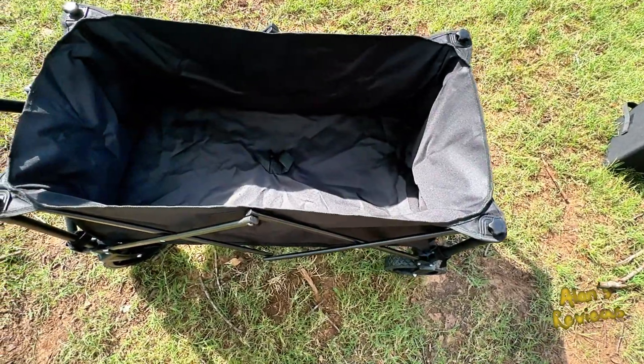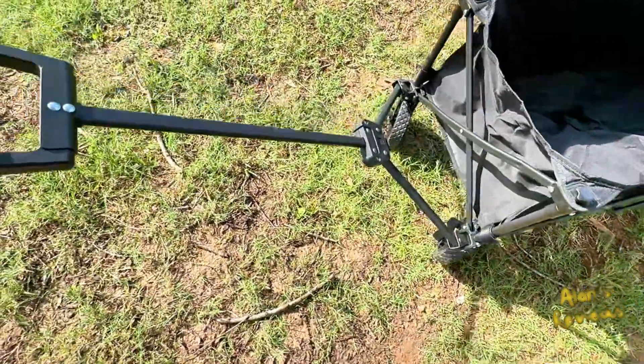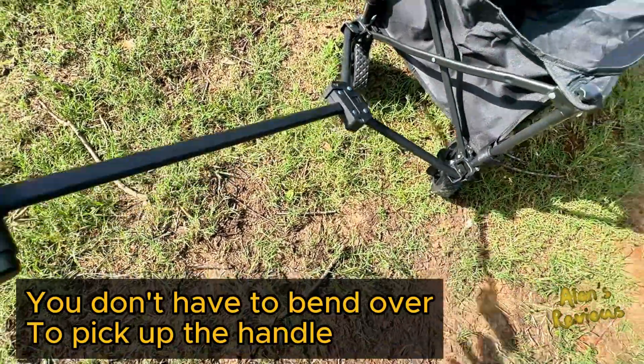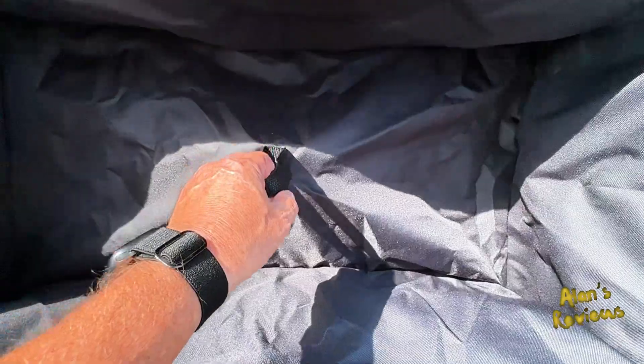It was sent to me for review and I really like it. The handle is spring-loaded — when it falls down, just let go of it and it comes back up. There's also a convenient little handle here to pull when you want to fold it back up.